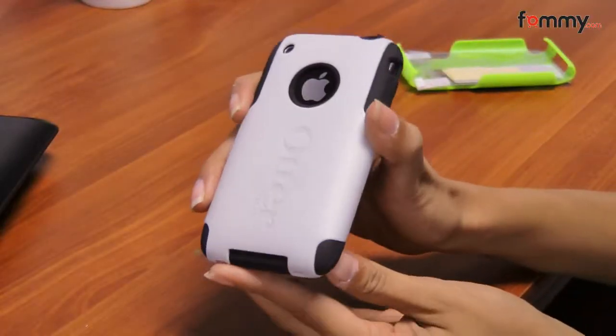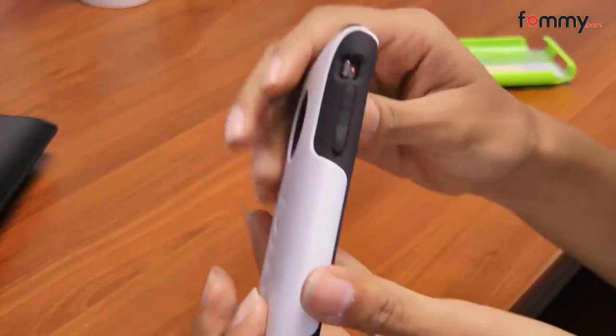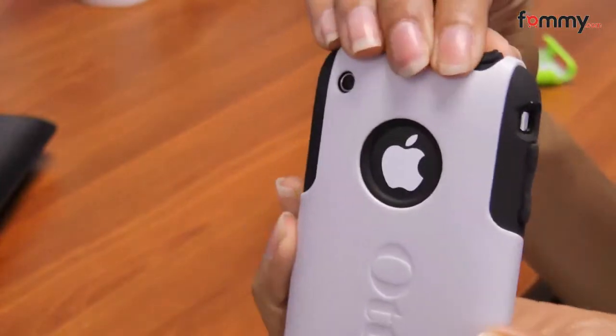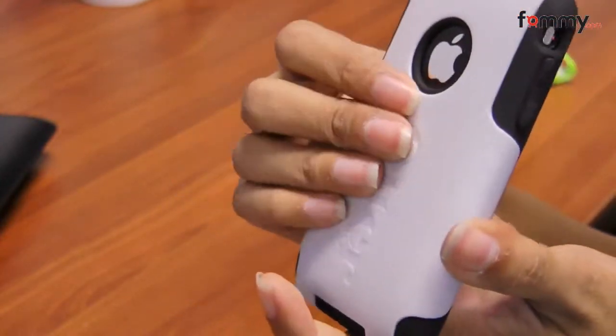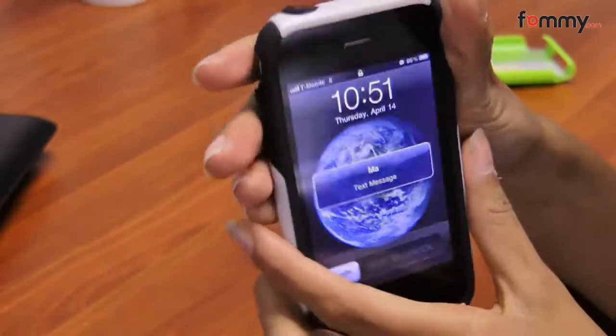This case is compatible with the iPhone 3G and the 3GS. It's a two-part case — it has a soft silicone underneath and then on top there's a hard plastic shell, so you get two layers of protection, which is really nice.